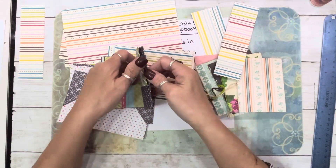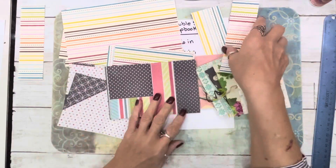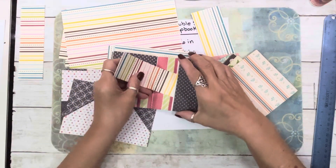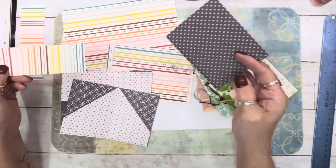It's mirrored on one side of the signature and on the other. These are just so cute!